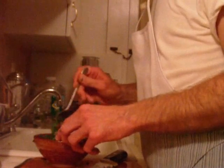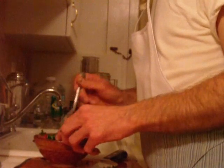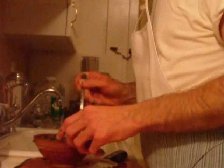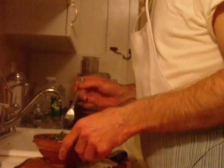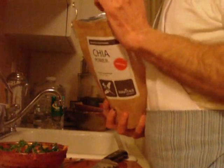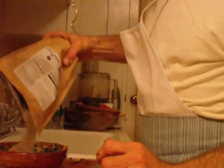Parsley pulls toxins out because of the chlorophyll, detoxifies the kidneys, lungs, skin, blood, and lymphatic system — really wonderful stuff. It delivers oxygen because of the chlorophyll; remember the center of the chlorophyll molecule is oxygen. Now we're going to take some sprouted chia seeds and put these right in here.